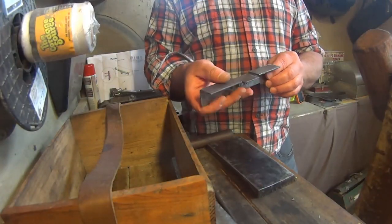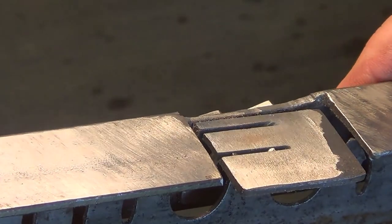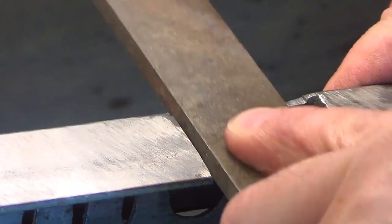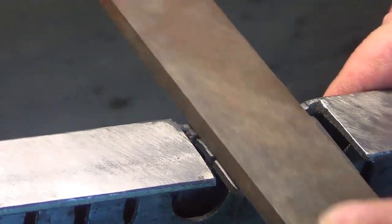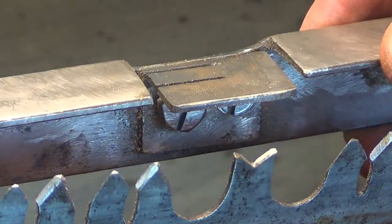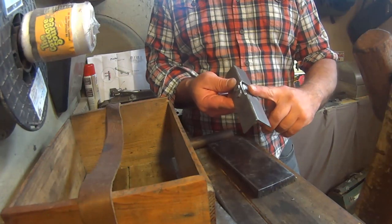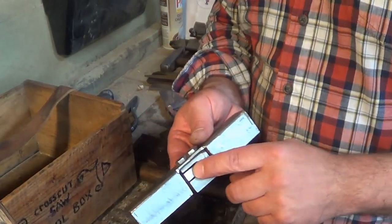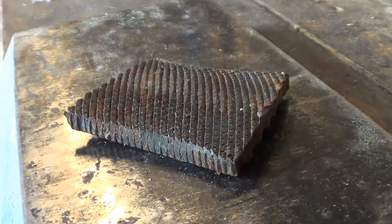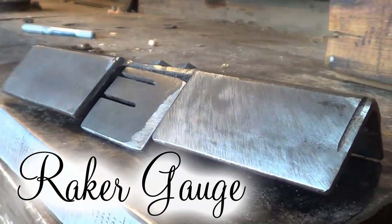The third one is a raker gauge. What you do is set this over top of your raker teeth and run your file. You always want your raker teeth a little bit shorter than your cutting teeth, and this tool takes off just a little bit, making them slightly shorter. One day I want to replace this piece here with hardened steel — running a file over it will take some steel off. I have a chunk of a needle file that I'll replace it with eventually.